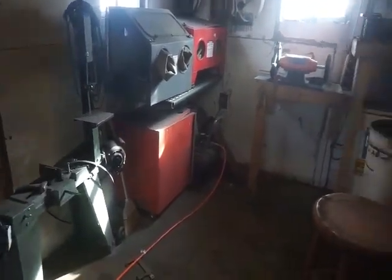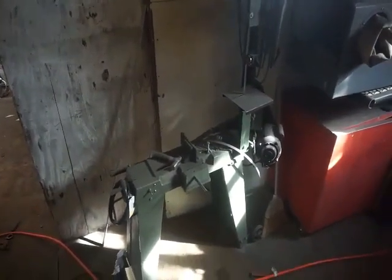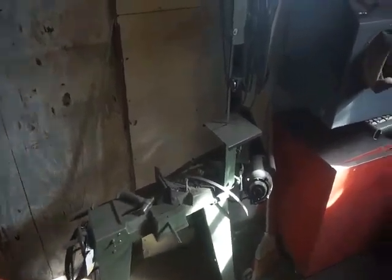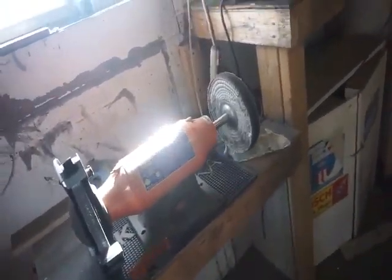Sandblasting and bead blasting cabinets. My old band saw — the blade broke on me and unfortunately I haven't been able to get a blade yet, but I'm gonna be getting one here in the next couple of days for the next project. A few of my Harbor Freight tools sitting over here.